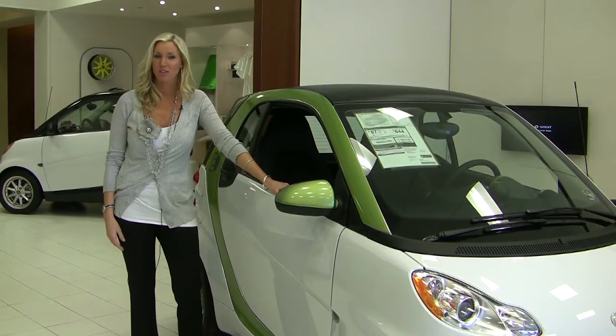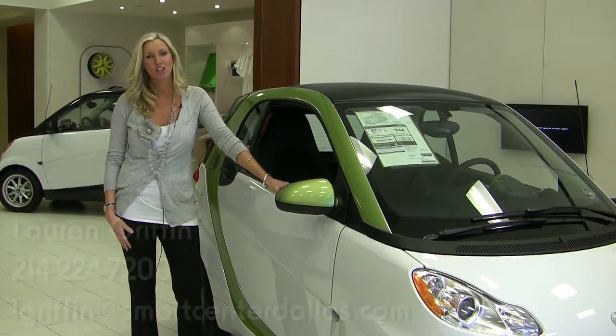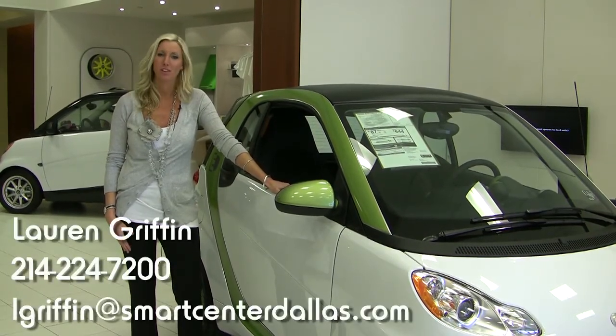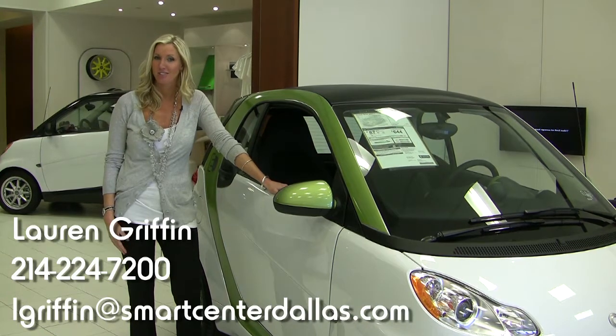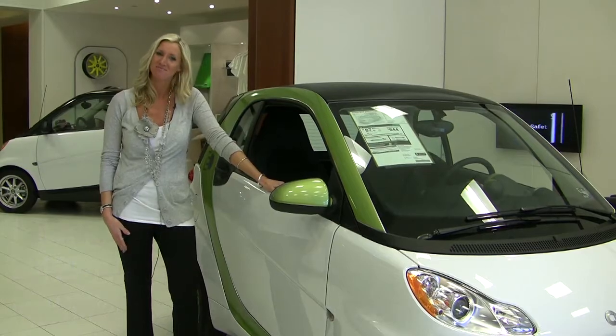So that was some basic information about the new Smart for Two electric drive. If you'd like more information on it, please give us a call or email us and we'll be happy to go over it with you. We can also set up a test drive. Again, I'm Lauren Griffin from Smart Center Dallas and we look forward to seeing you soon. Bye!